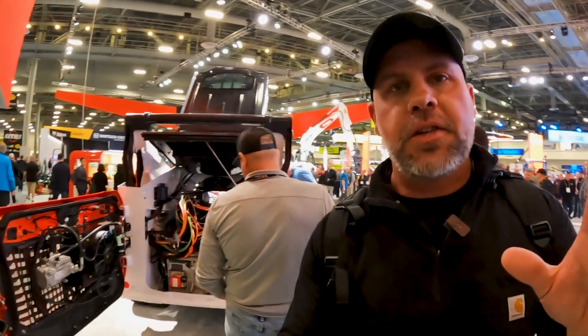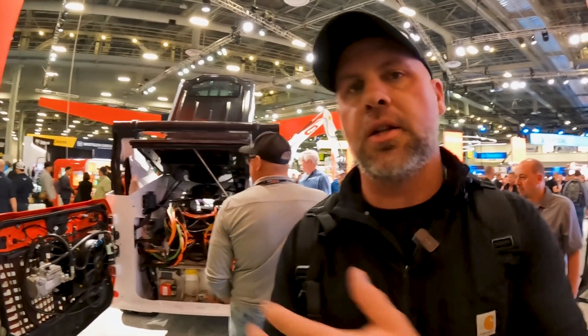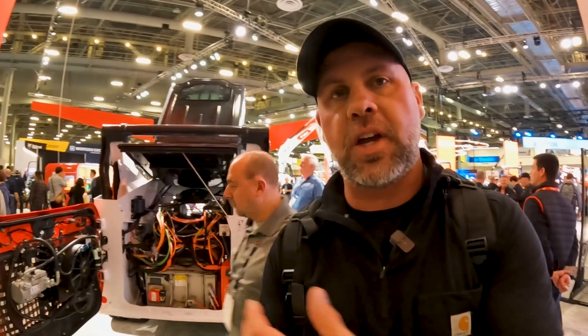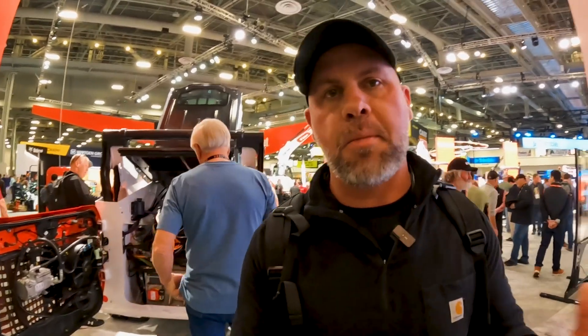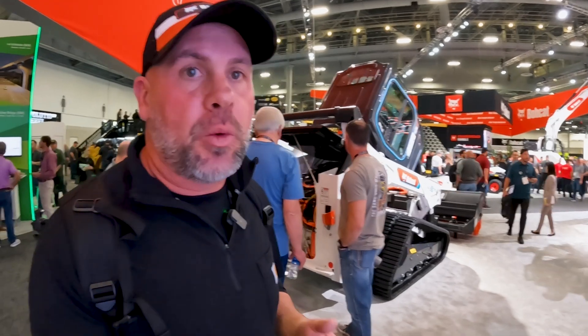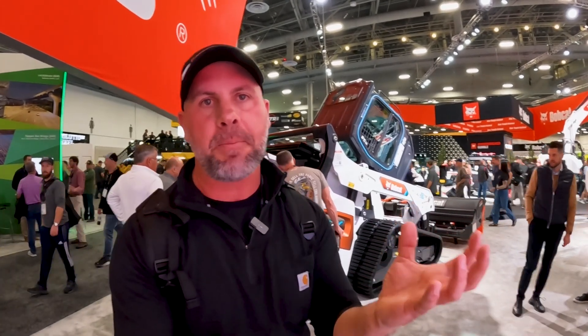One thing to point out: although they're saying four hours of run time, this machine is so over-engineered that future battery technology is going to be a big deal. You can literally remove that battery and put in newer technology, so run time is just going to continue to improve. The motor controllers, the actuators, everything they put into this machine is way over-engineered. As it's been described to me, they can do anything with power monitoring — they can turn it up to be even more powerful, with more lift capacity than the new T86.